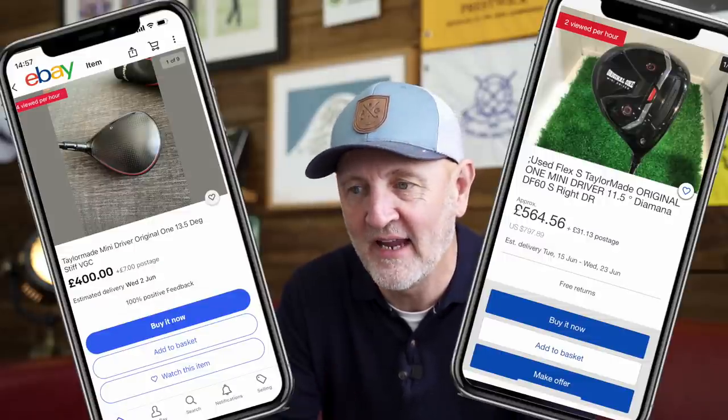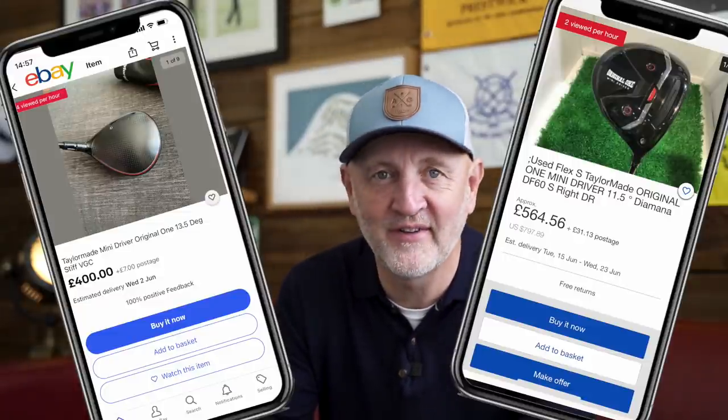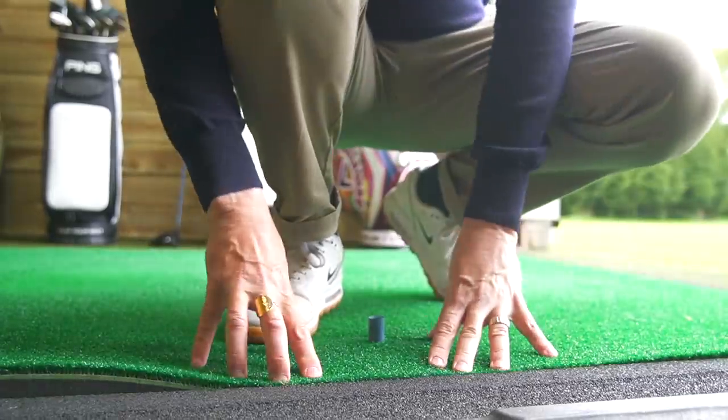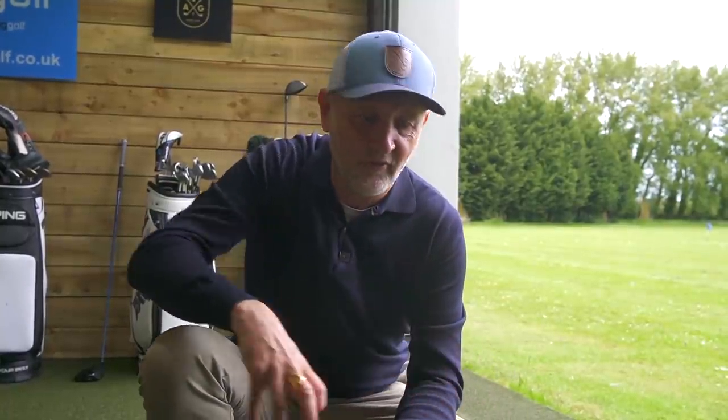Quick interruption — this is later on in the day. When I said it was expensive, I didn't realise quite how expensive. We checked on eBay and found two 'buy it now' options — one at £400 and one at £564 — to buy a 2019 driver. This has got to be the hottest driver on eBay right now. The first thing I'm going to do is put a tee in — not at maximum tee height, just what I'd typically set up. I'm going to show how I would use this driver when going all out for distance.